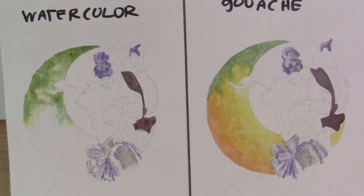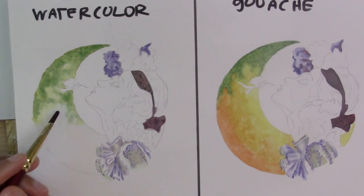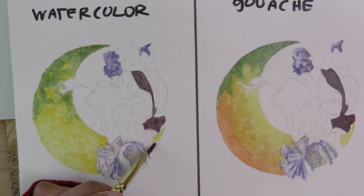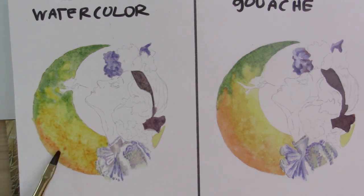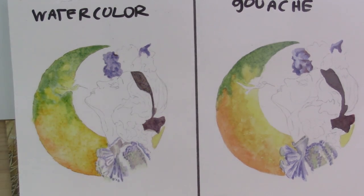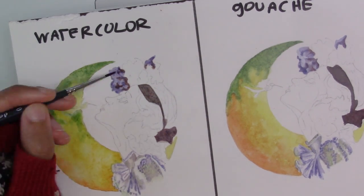You can make the gouache very thin and use it like watercolor, but it doesn't really look that good. If you want to use something transparently you should just use watercolor in the background. On the watercolor side you can see wet into wet water effects — the moon on the left looks very wet, loose, transparent, and texturized, while the one on the right looks a little more stiff, more opaque, and even with an impressionist feel it doesn't have that melty watercolor look.